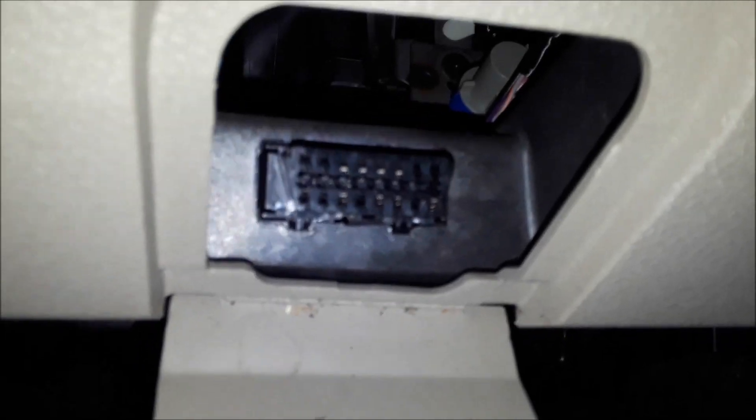And the OBD2 port is right here. It actually says it on this little door where your right foot would be, more towards the gas pedal, underneath the steering wheel. Open that little door and there it is — hook the computer scanner right there.